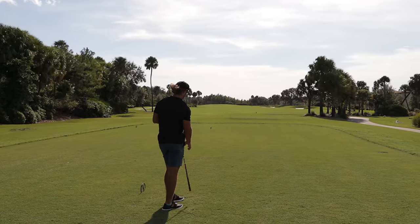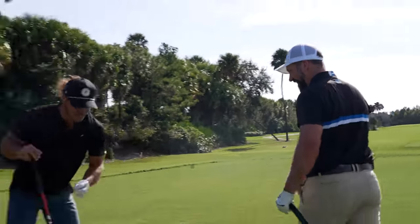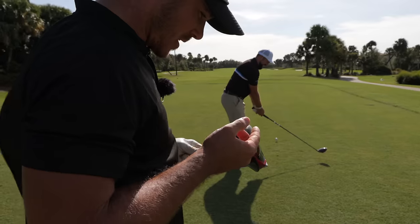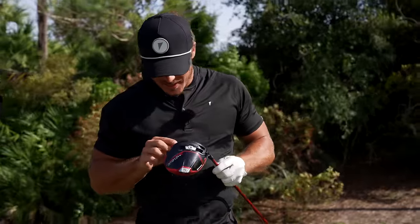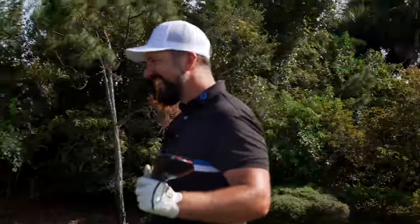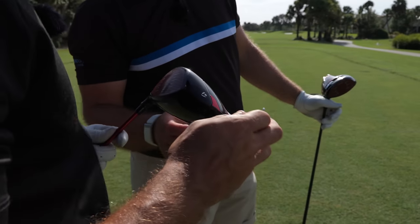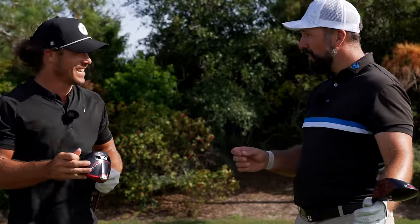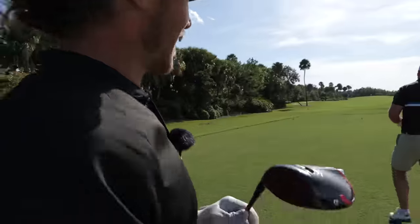Oh — top 10 worst drives. I topped it. I don't even know where I hit it — it seems like I hit a bug because there's like bug residue on my driver. I squished the bug, I think. That drive went down faster than it went up.